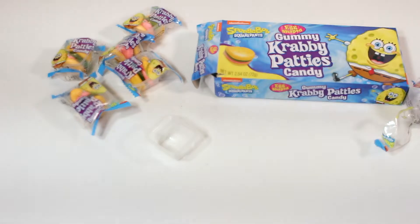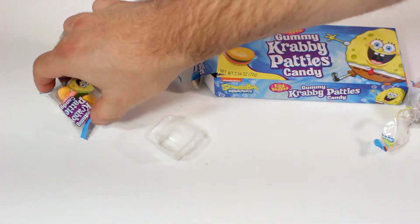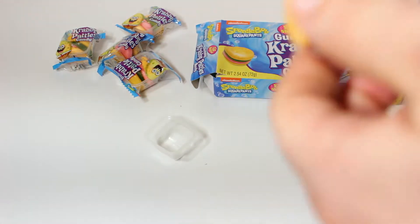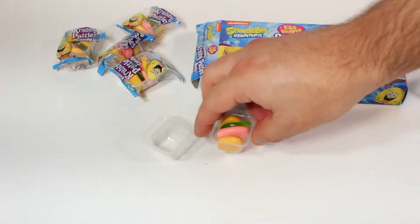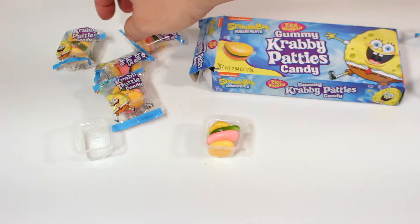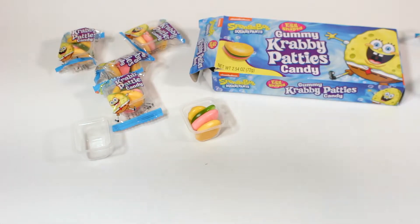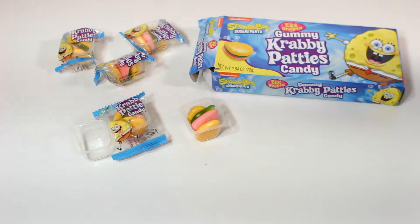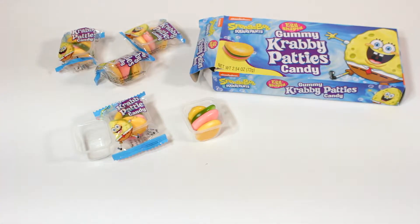Let's go ahead and try this bad boy. Here we go. Hmm, I was thinking it was more on the lines of gummy bear-ish, but it's softer than that. I want to say kind of marshmallow in a way — it dissolves very fast in your mouth. Pretty good!